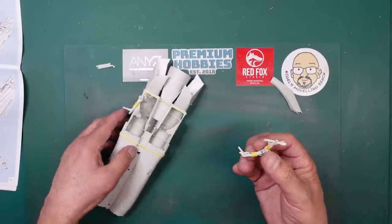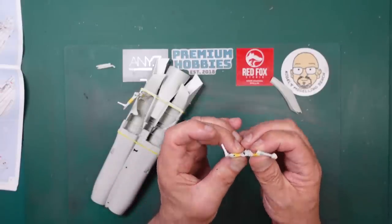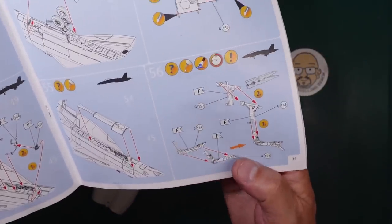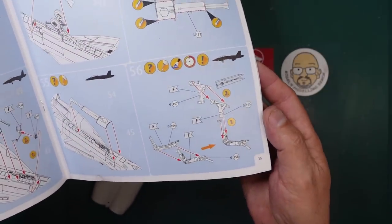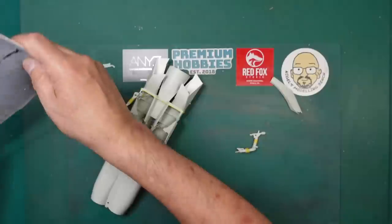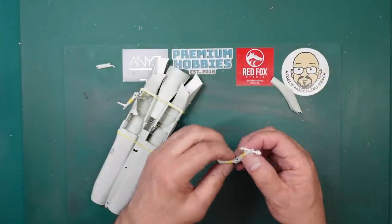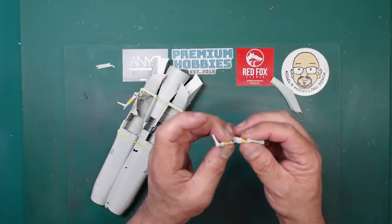Here's the undercarriage - this is just taped together. Everything comes in halves, as you can see in the instructions. I've just got these taped together with masking tape. That section slides up inside that section there, so it would be easy to get a metal rod in there to strengthen it up.